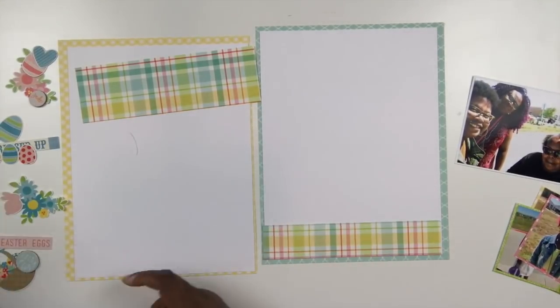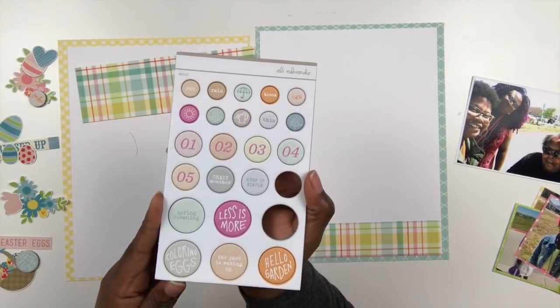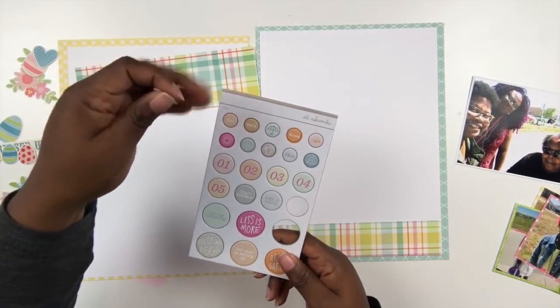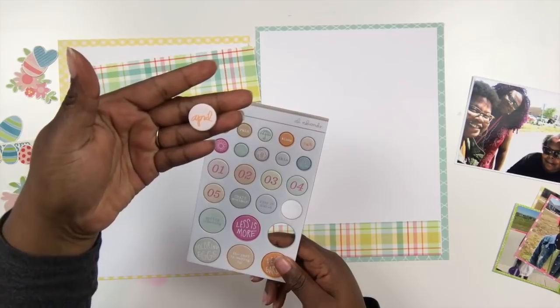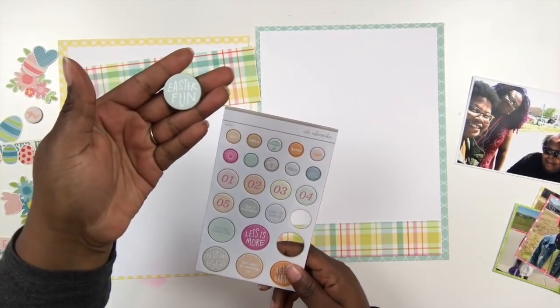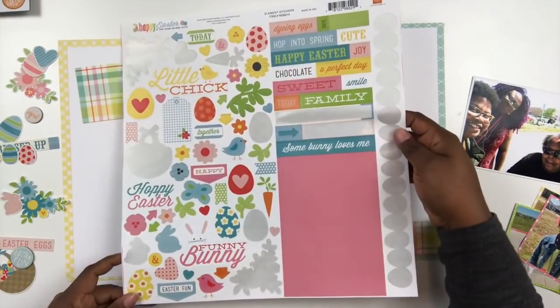I'll have all the available products linked down in the description box below. I'm also using some Ali Edwards materials from the Craft Your Story kit. In that kit we get some chipboard pieces, and since I haven't been using those kits lately, I thought I would use these little chipboard pieces on this layout.